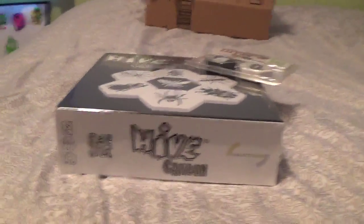Hey guys, I'm back, and today we're doing an unboxing video of Hive Carbon, a board game that I was waiting for for a while. It came out sometime last year, and recently there was an expansion released called The Pill Bug — I'll unbox that later. Right now we're going to look at the main thing.